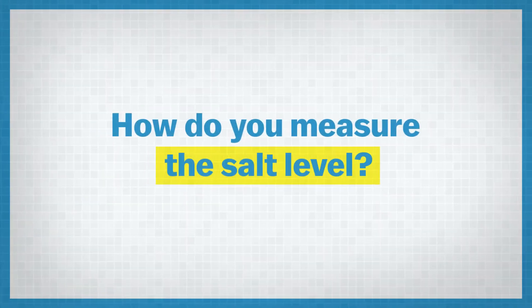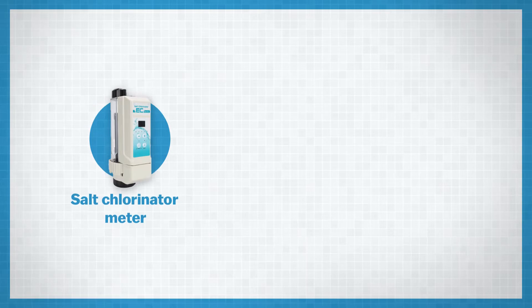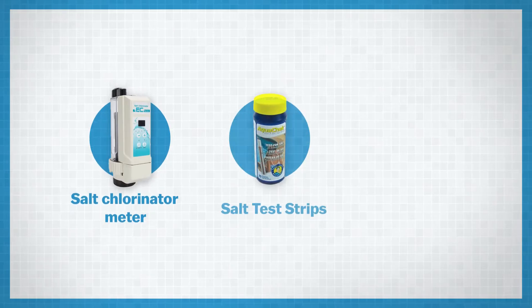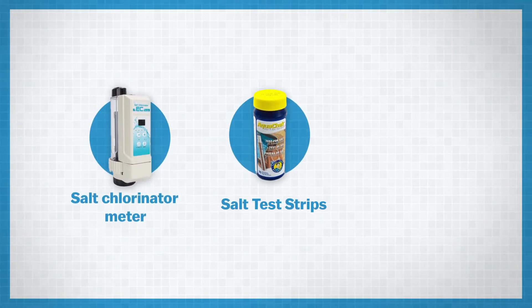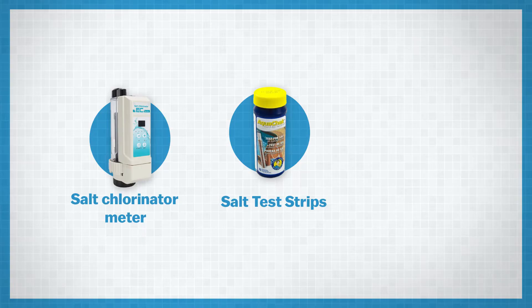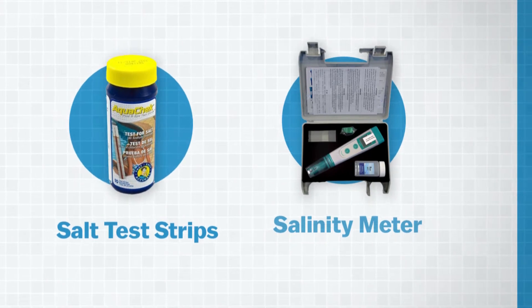So how do we measure our salt level? Well, there are a few different ways. You can basically look at the meter on your salt chlorinator — most chlorinators will have a salt meter on there which you can just go and take a reading of. You can also use testing strips: just dip them in the water and they'll tell you what the salt level is. Pretty easy to use, and I'll put a link to them in the description below. You can also use a digital salinity meter, which is a little handheld portable meter that you can dip in the water and it will tell you your current concentration of salt. I'll put a link to that in the description below as well.